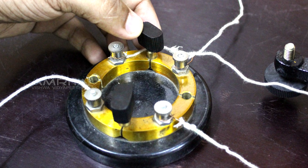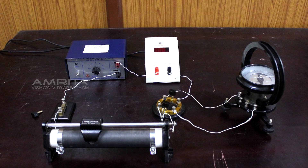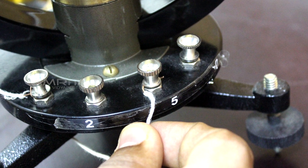Reverse the current using the commutator and again note the readings. The entire experiment can be repeated for different values of current and by changing the number of turns in the tangent galvanometer.